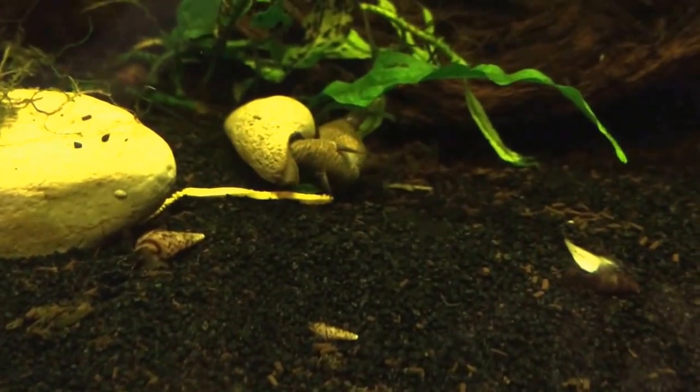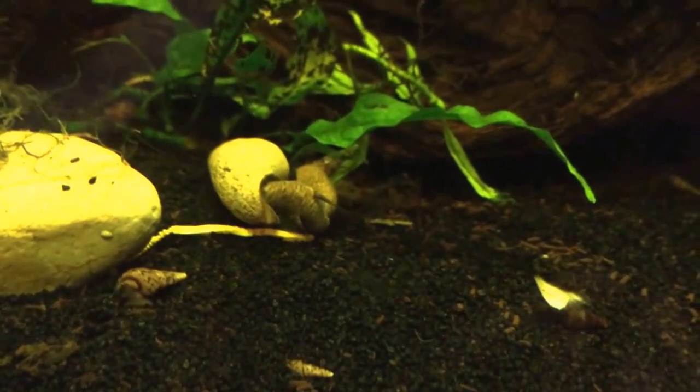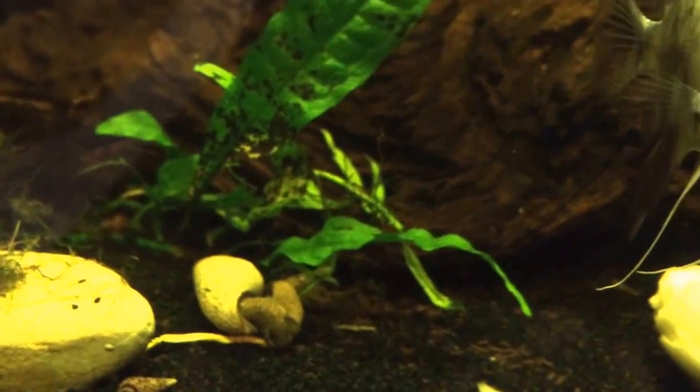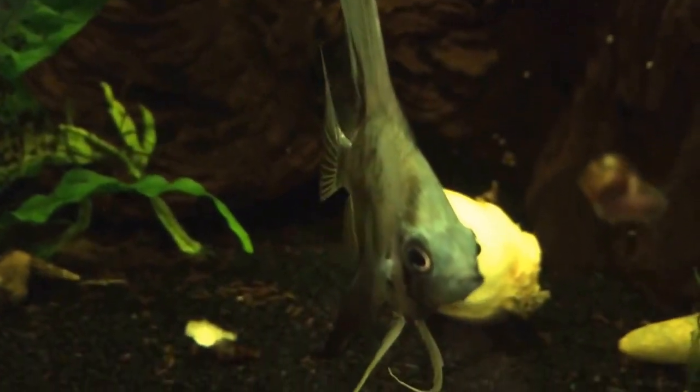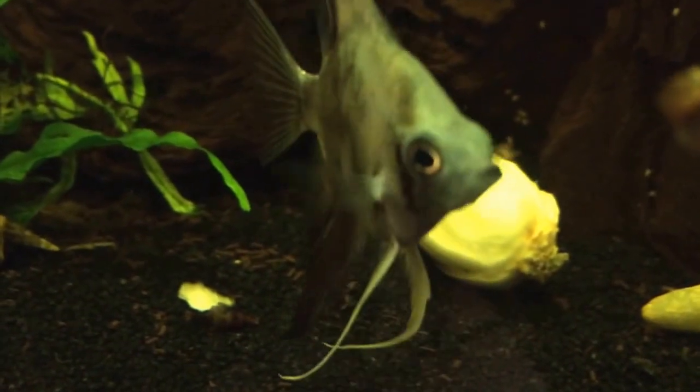Hardy Aquarium's coming in hot with a video just showing you the 16-gallon bow front. Got this angel right here — he's coming to say hello.